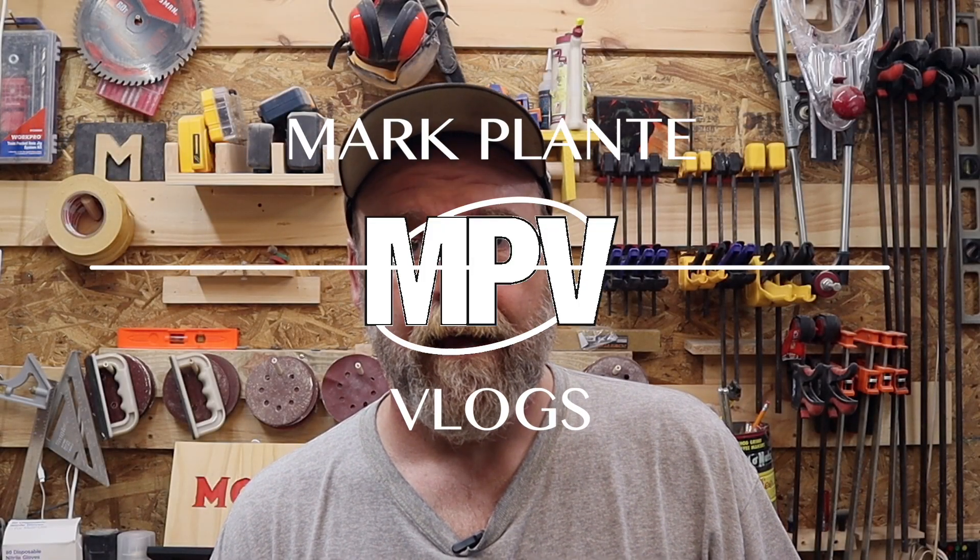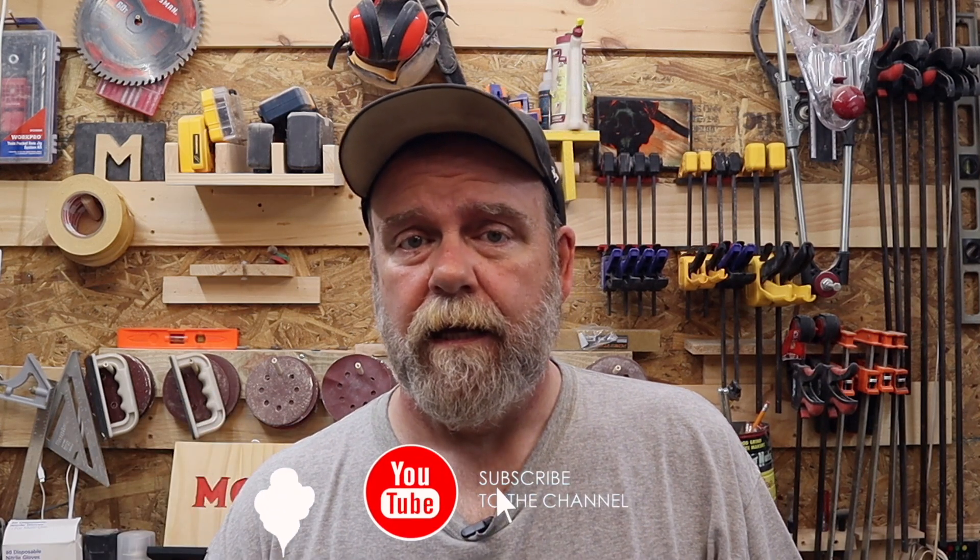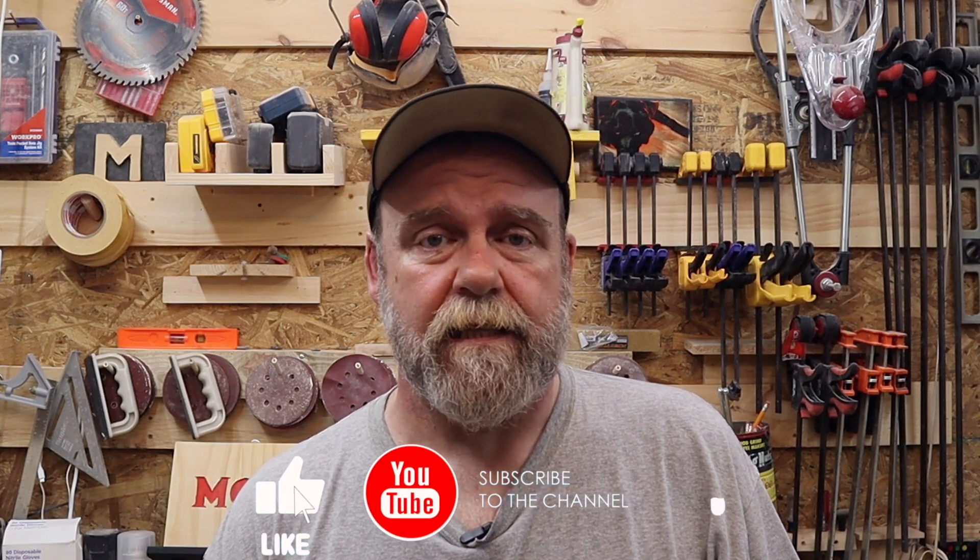What's up everyone, my name is Mark Plant and this is MPV Vlogs. Thanks for coming in, I do appreciate it. If you're new to the channel, please hit the subscribe button down below — it helps the channel out. If you're already a subscriber, thank you so much. Hit that bell icon next to the subscribe button to get notifications for new videos. If you're on mobile, make sure notifications are allowed. If you like the video, give me a thumbs up and leave a comment below.